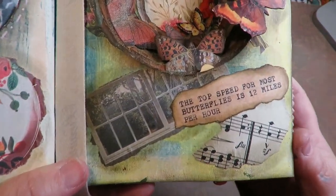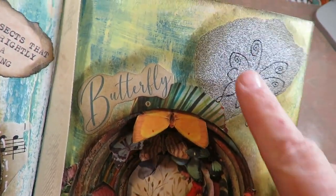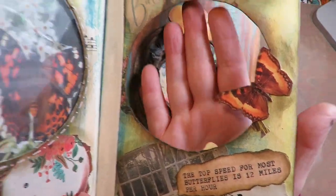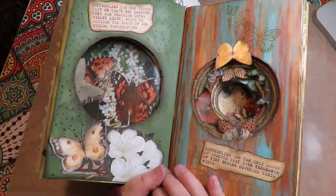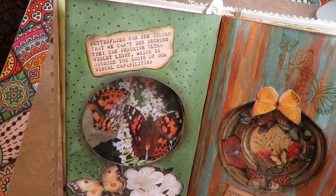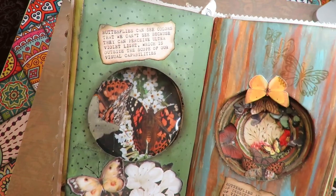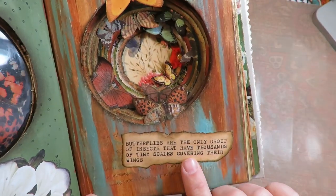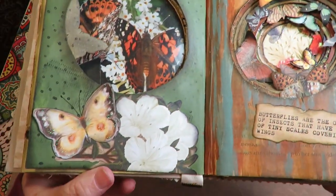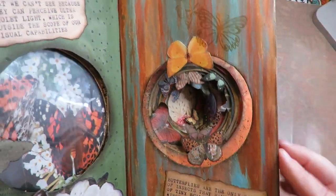She used book text, a picture of a window, some music sheet, rubber stamping, and fun backgrounds on her pages. Then she cut out her circle and added her butterfly on the first page. The next page reads: 'Butterflies can see colors that we can't see because they can perceive ultraviolet light, which is outside the scope of our visual capabilities.' 'Butterflies are the only group of insects that have thousands of tiny scales covering their wings.' She added die cut butterflies, magazine cutouts, and rubber stamping.